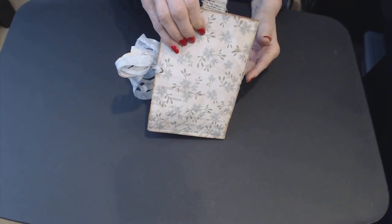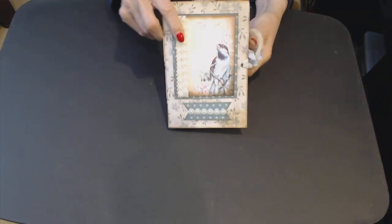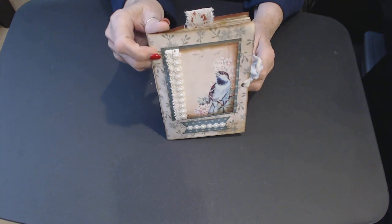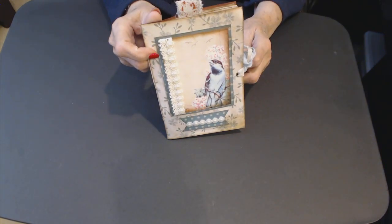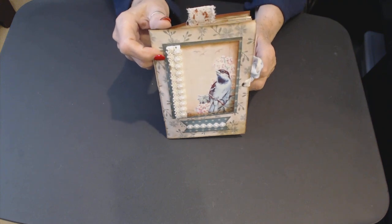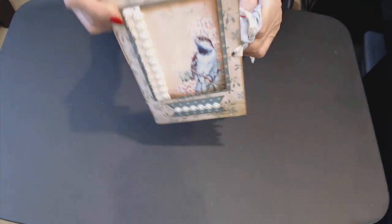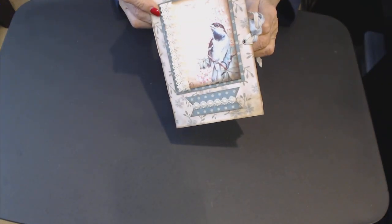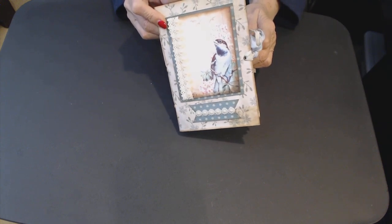This is Tim Holtz cardstock. On the front — and it's hard to share my lighting, I apologize — it's a bird, and it's either Stoney Rose or Artie Mays, I'm not really sure. I've sewn lace down the side with flat back pearls, and then across the bottom a little flagged piece of paper that matches the backing of the bird.